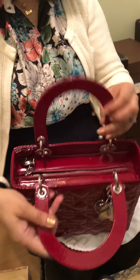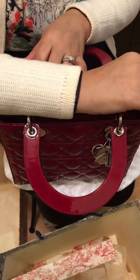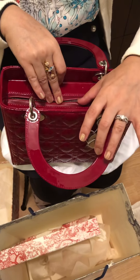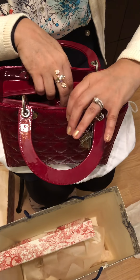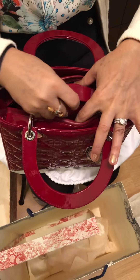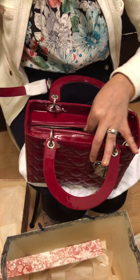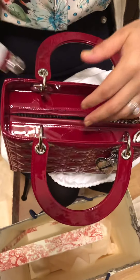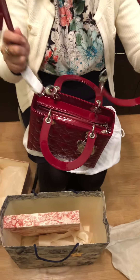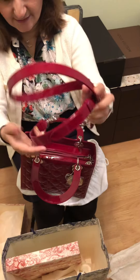It has a zipper. Before buying, I went through a couple of YouTube reviews and people were talking about getting in and out of the bag with the zipper — everybody said it's pretty hard, but honestly I didn't feel that way, it's okay to me. It also comes with a strap so you can wear it crossbody or hang it on your shoulder.